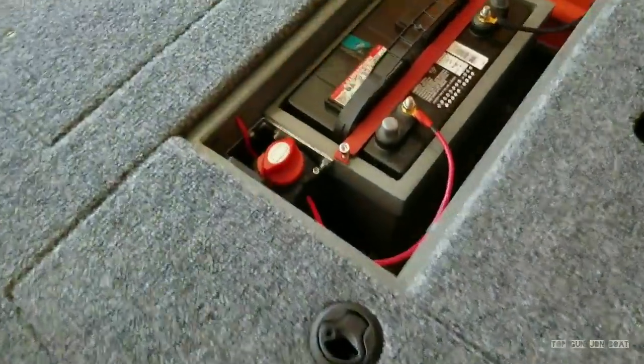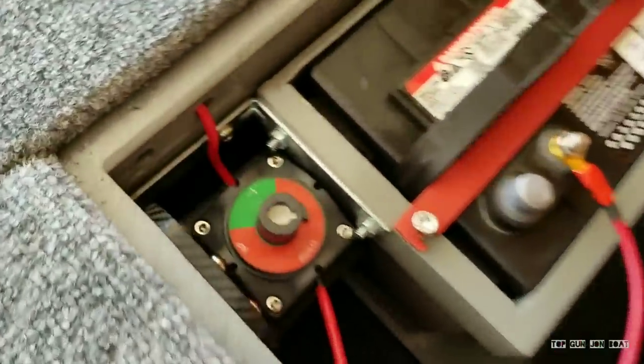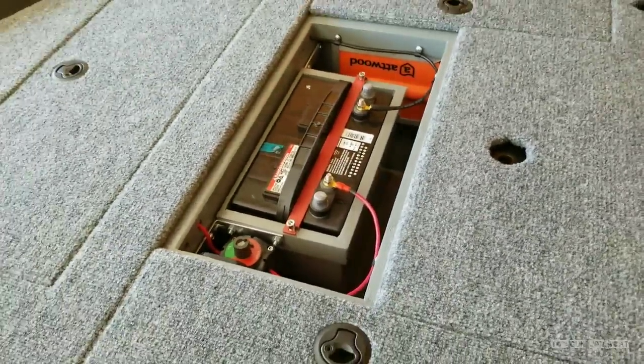Turn it back on and lights are back on. Basically what that is — this is a battery kill switch right by the battery. You turn it off, it kills all power, because this eight-gauge wire is going to supply power to everything in the boat. It's just a safety measure. If you turn it all the way around, this key actually comes out, and now it's locked in the off position, so you can take this with you if you don't want anybody messing with your setup.